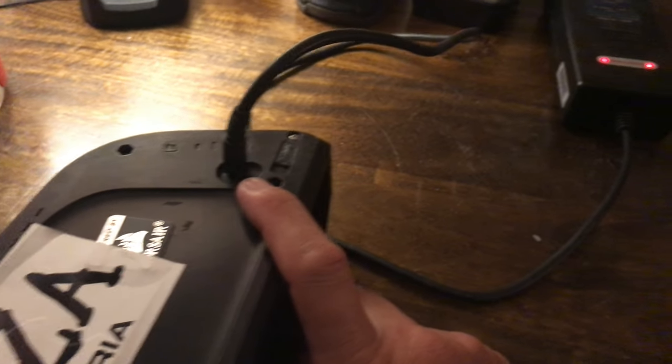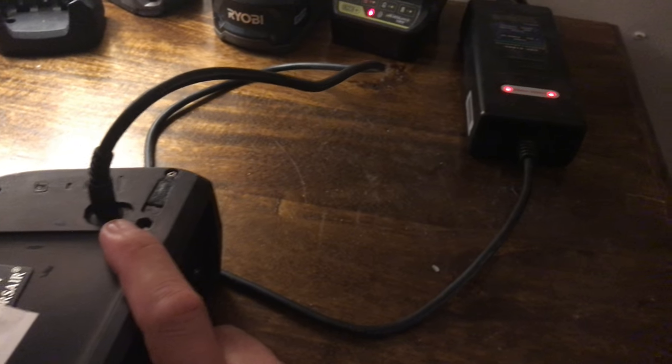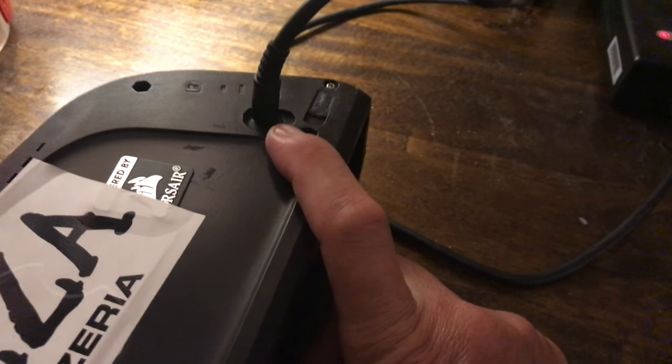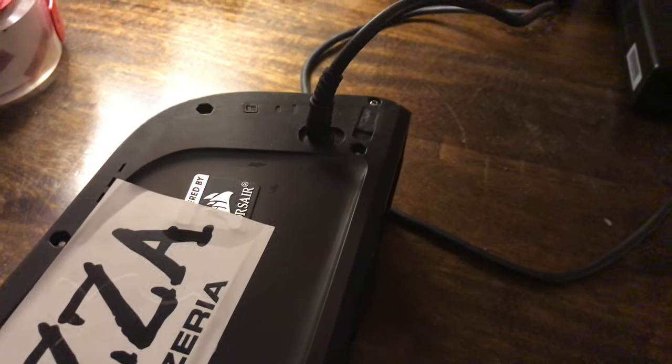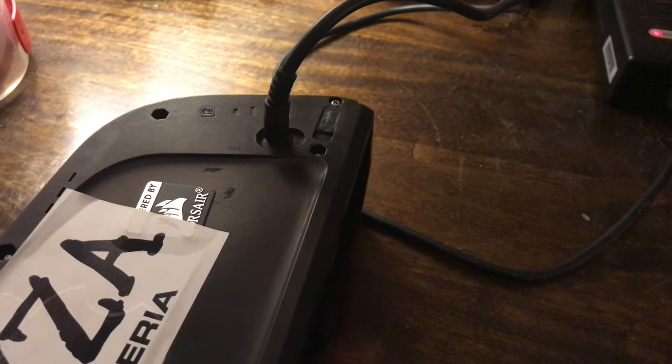My suggestion is when you're charging your battery: unplug the power pack until it's seated in the port, or just be very careful. Don't do it in the dark like an idiot like me, and keep your keys away from that too - you can short it out.